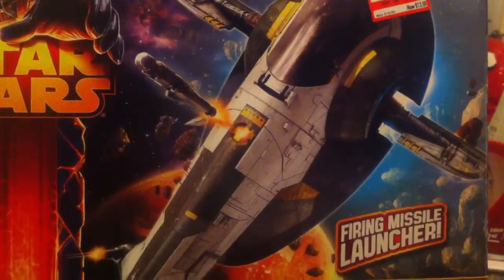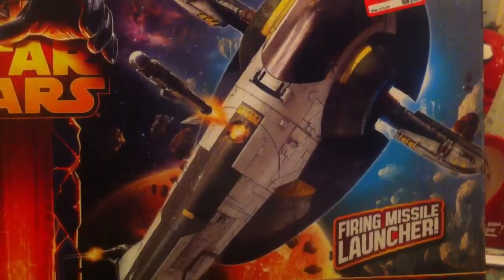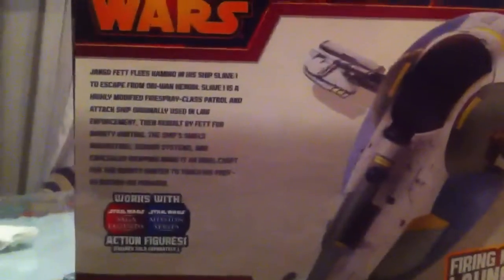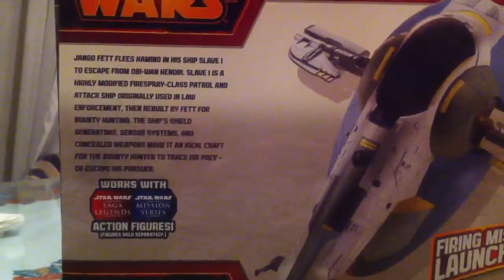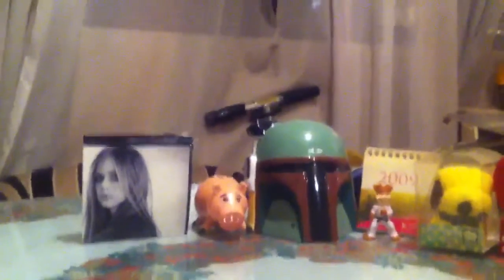You have a look at the packaging — Slave I flying over Geonosian Space. On the back we see some more pics of the ship and what you can do, and a small description. It says it works with Saga Legends and Mission Series action figures on the bottom, which is kind of true, but kind of not true.